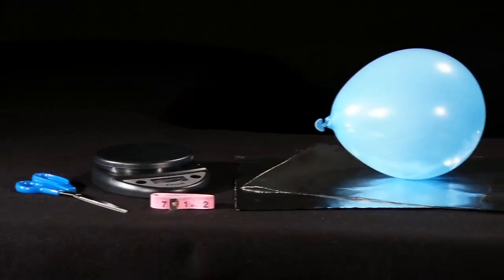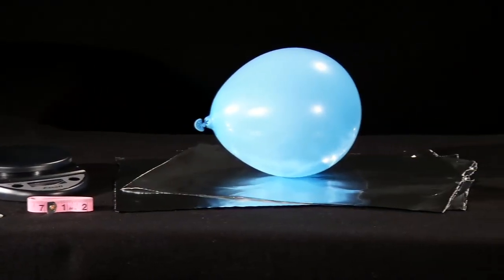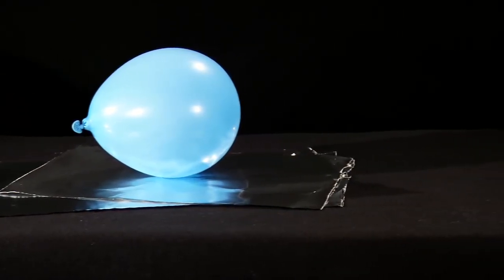In this activity, you'll model and measure the collapse of a large star to understand the important role of density in black holes.